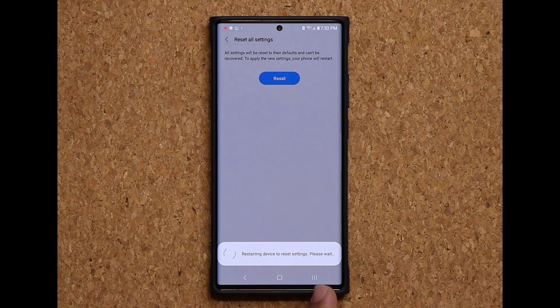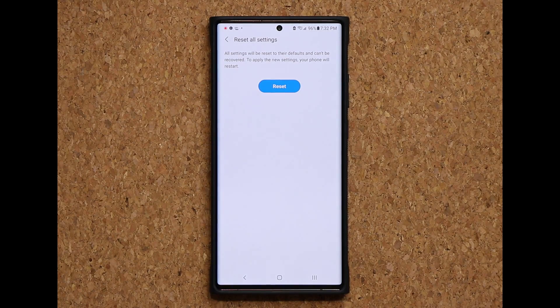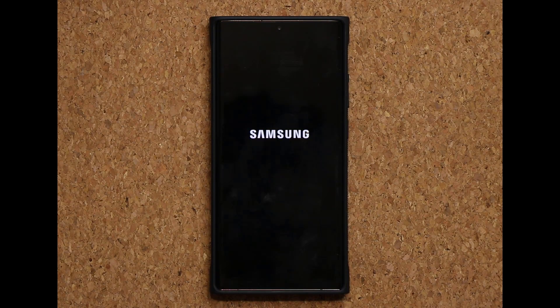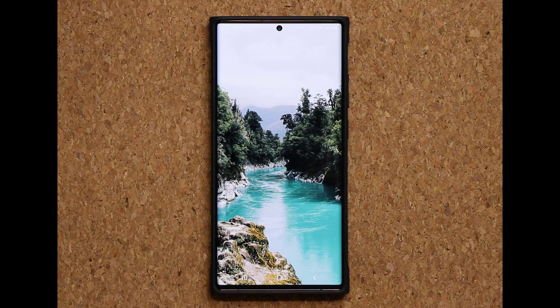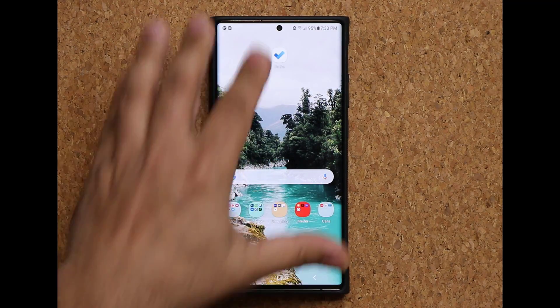Restarting the device to reset the settings. Once the phone restarts — and it might take a couple of extra seconds, which is normal when you use the reset all settings option — the phone has now restarted. I'm going to unlock it and I can already feel the 120Hz refresh rate. We have it right now. This is fantastic — it's a nice little workaround.